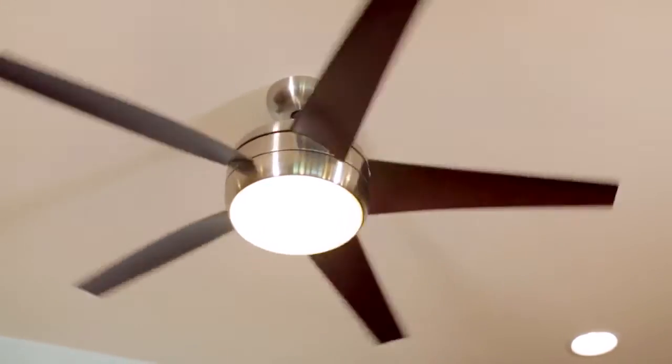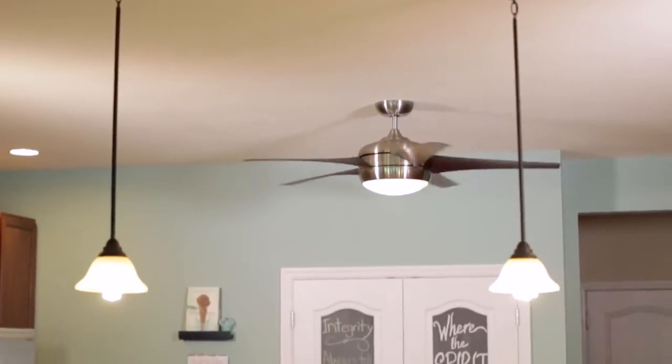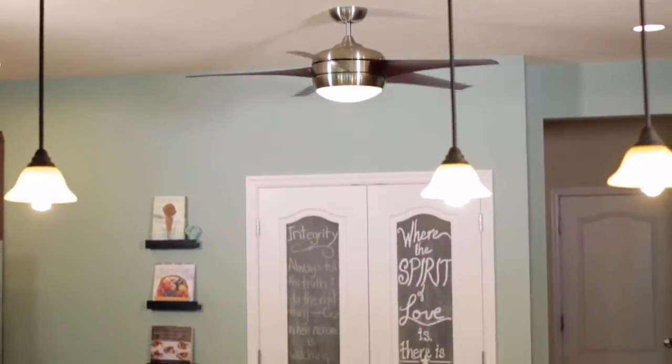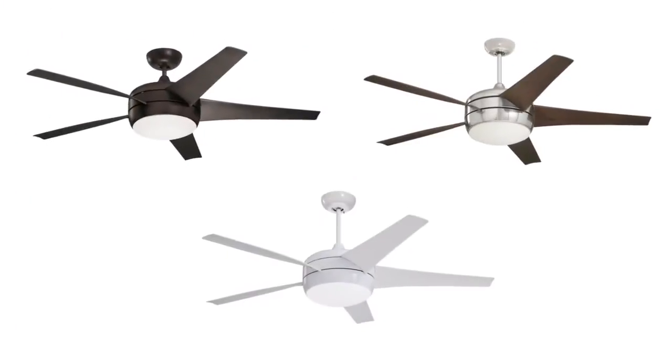Our Ecomotor is up to three times more efficient than typical ceiling fan motors and costs less than a penny per hour to run. The Midway Eco comes with a 4.5-inch downrod and is available in three finishes.